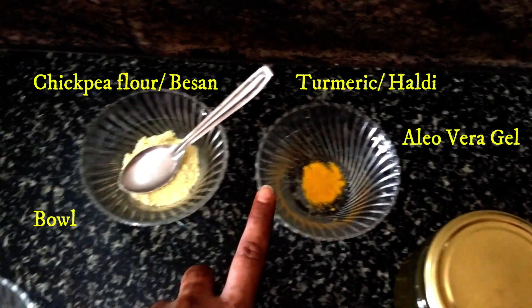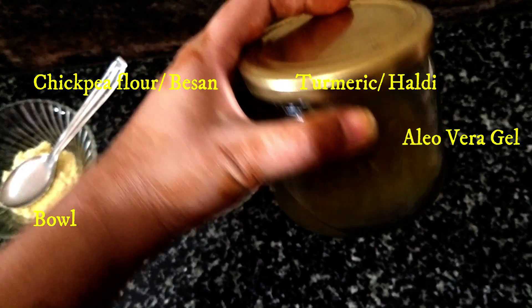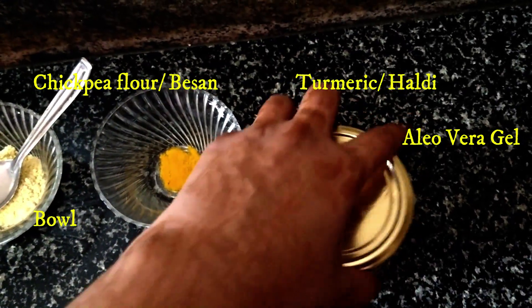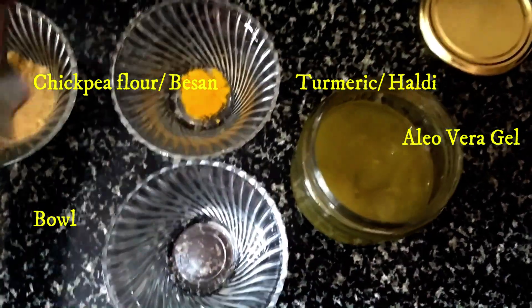The things that you require are chickpea flour or besan, then turmeric or haldi, then aloe vera gel. I am using handmade aloe vera gel but you can use any aloe vera gel, and then you need a bowl to mix everything together.